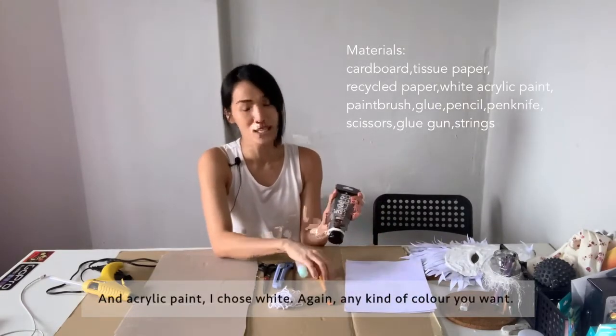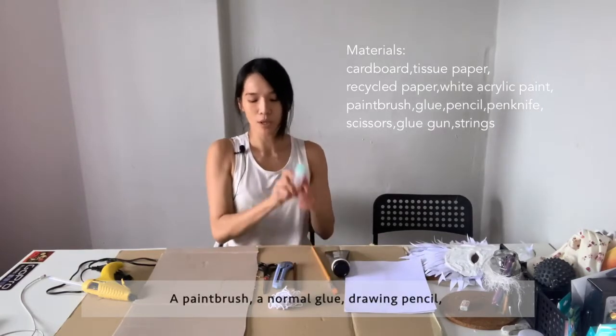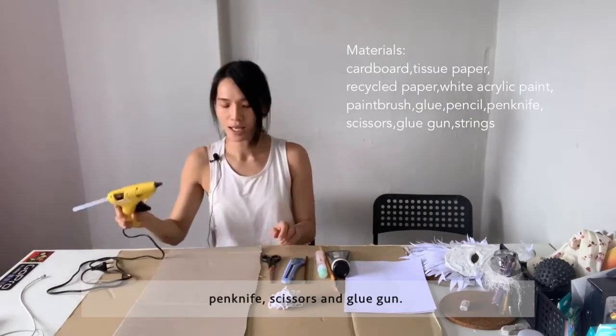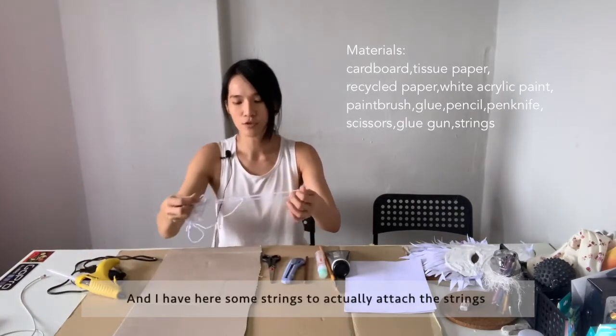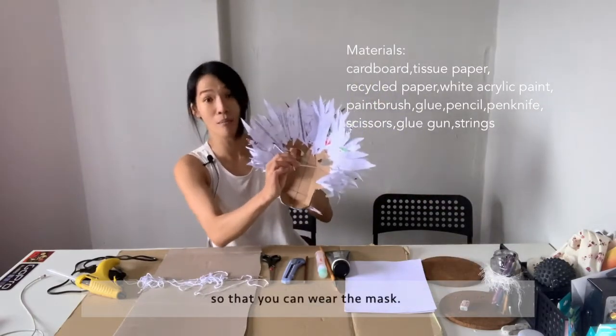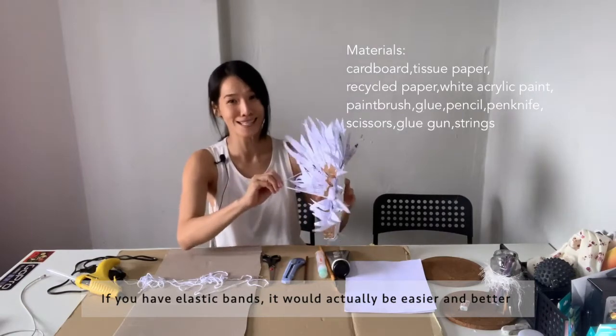I chose white, but any colour you want works. I have a paint brush, normal glue, drawing pencil, pen knife, scissors, and a glue gun. I also have some strings to attach so that you can wear the mask. If you have elastic bands, it will actually be easier and better.